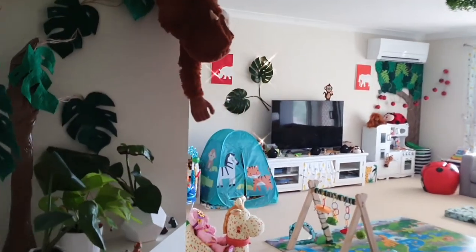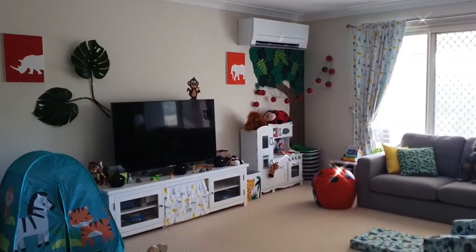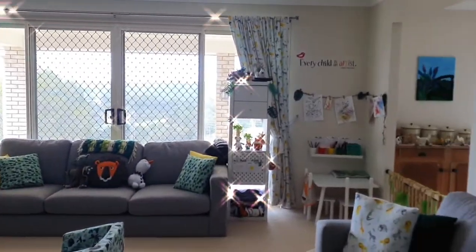I am a mum of two under two, as you can see by the background - we are in their playroom. My mum and husband helped me kit out this whole room in a jungle theme for the kids. I always thought when I was younger I would have an amazing craft room, but then I had kids and realised a craft room is not practical. So I moved a craft station into the playroom, which I have finally just finished, and I thought I would give a little tour.